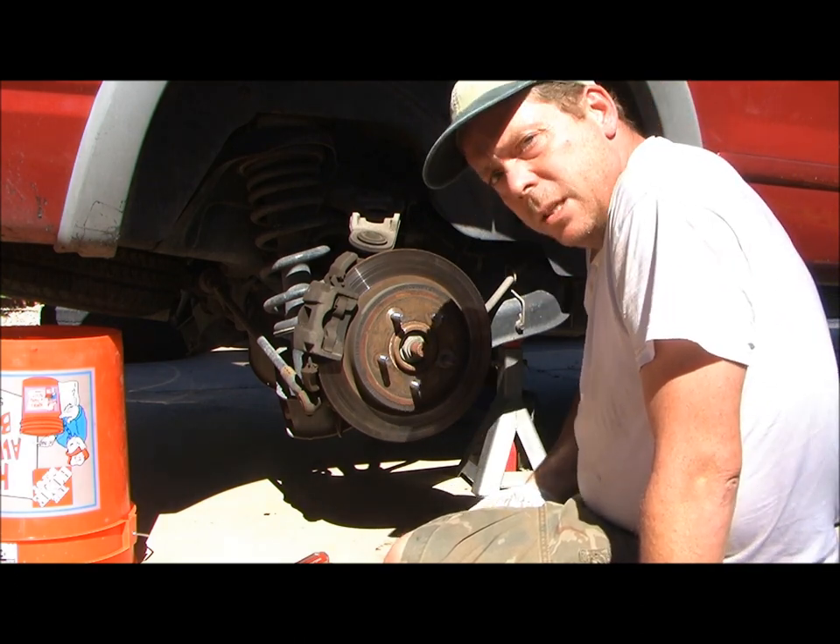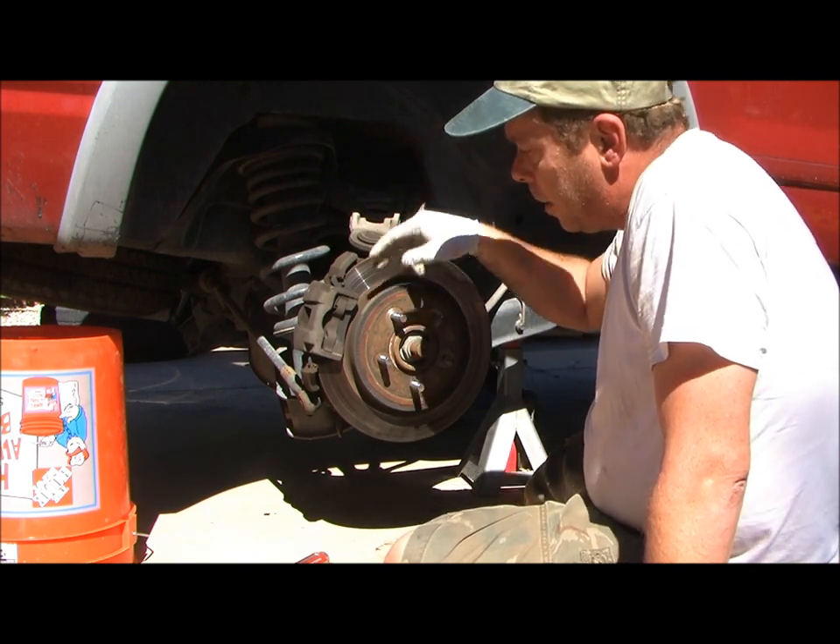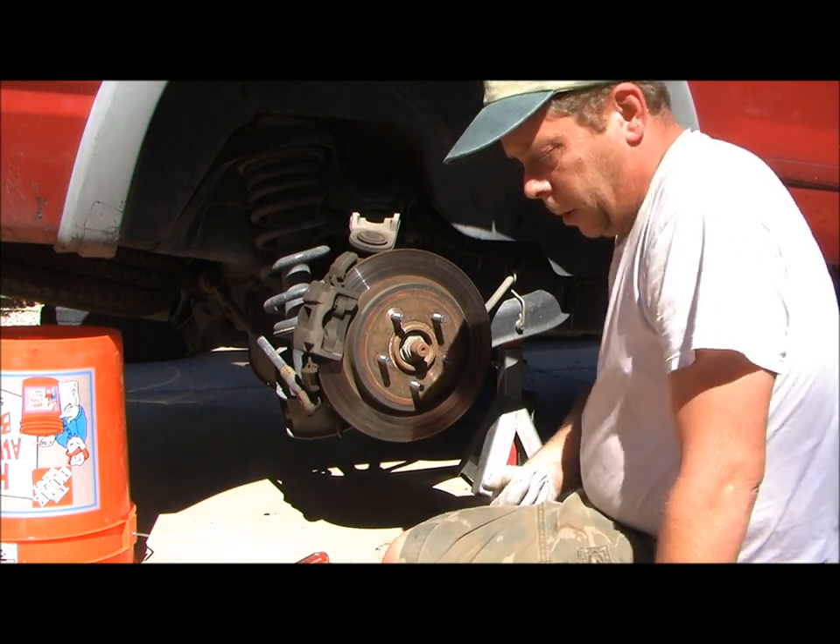Basically, that's how to replace, if necessary, the rotor and the pads in the back of a 2002 Ford Explorer.